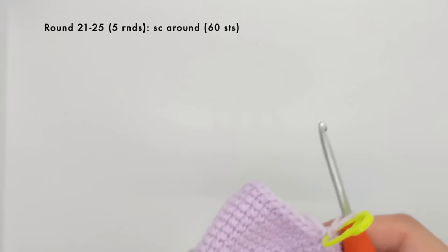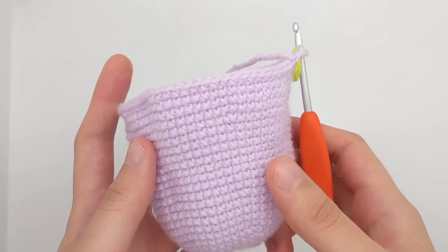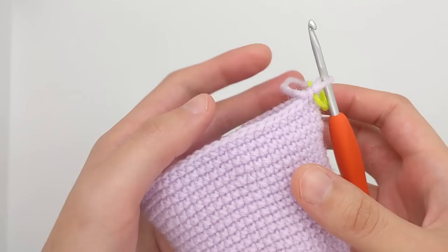Now we're going to work five rounds of single crocheting all around, so I'll meet you back here after I've got five more rounds on my work. This is what our work looks like after working those five rounds — our tube has gone just a little bit longer, and now we're going to start creating the base by decreasing.